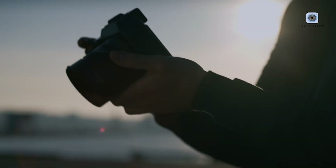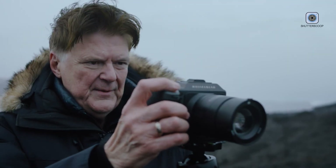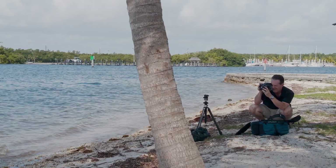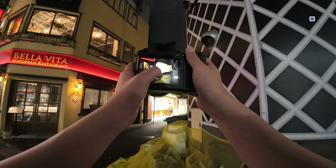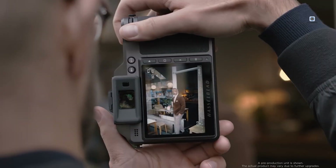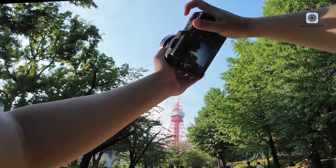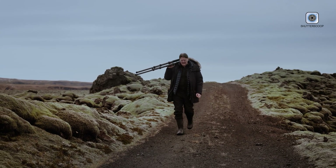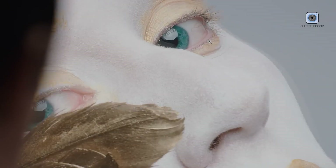The design of the Hasselblad X3D-150C is immediately distinctive. Built from a single block of aluminum alloy, the camera features a unibody construction that delivers both durability and elegance. This minimalist approach reflects Hasselblad's Scandinavian design language — clean lines, refined surfaces, and functionality without excess. Compared to the X2D-100C, the X3D-150C introduces a more ergonomic grip, offering improved comfort and a more secure hold during extended shooting sessions. The control layout remains intentionally simple; buttons and dials are limited but thoughtfully positioned, eliminating distractions while maintaining efficiency.